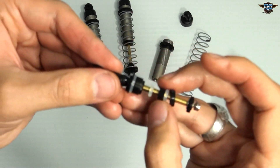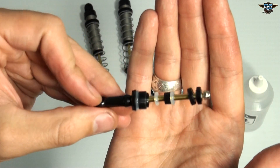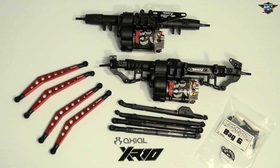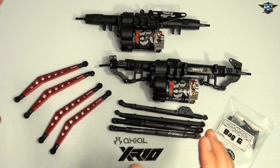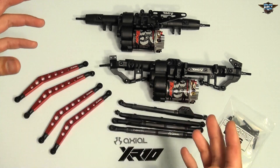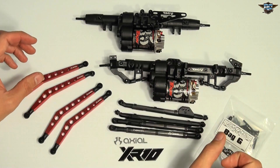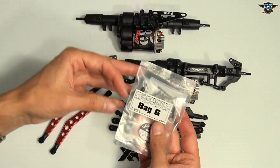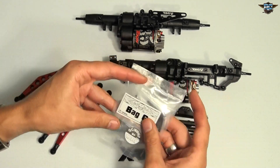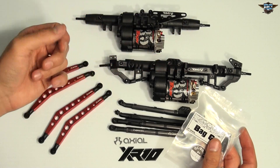For parts 30 through 34, it's about putting the links onto the axles to start forming the chassis. I'm going to start by cutting open the hardware from bag G and making sure all the screws and bolts are there. Then I'm going to move on to the front axle and start attaching the upper and lower links.